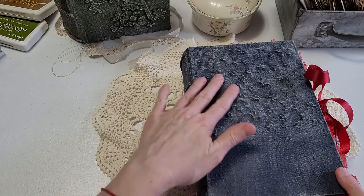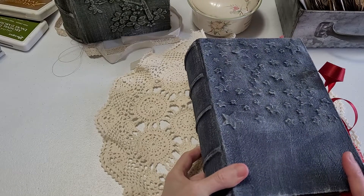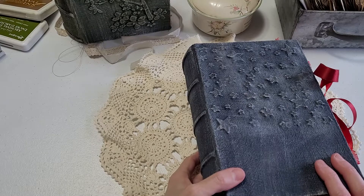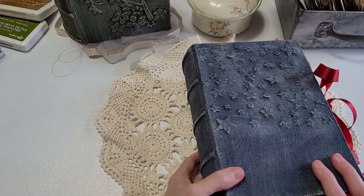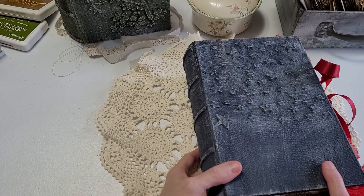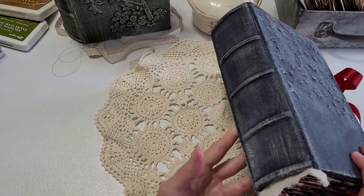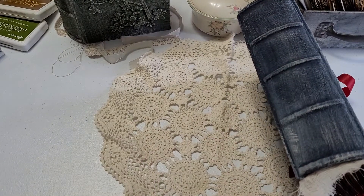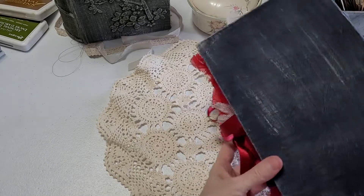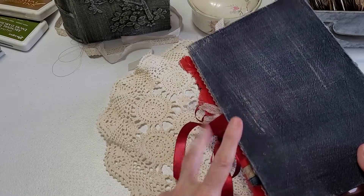I did some stenciling and this particular style I was taught from Nik the Booksmith, one of her classes. You can take one of her classes — I will try to remember to link where you can take the class to learn how to make this style of book. And there's the spine. The back is brushed and I kind of antiqued it a little bit.